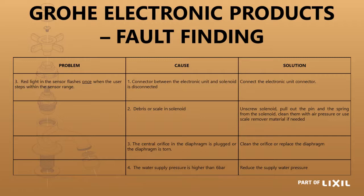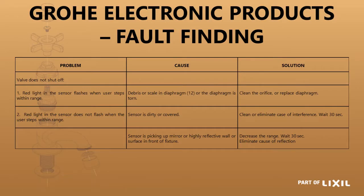Any installation, domestic or otherwise, shouldn't be higher than 600 kPa to all your terminal points. If it does not shut off, it could be dirt — clean it. It could also be that the sensor has been damaged. Sometimes people use an abrasive cleaning material that scratches the lens, and it cannot see the infrared signal coming back and then it will not work.